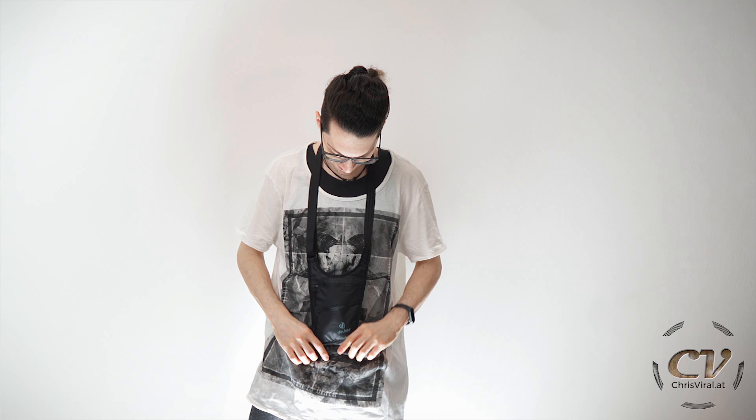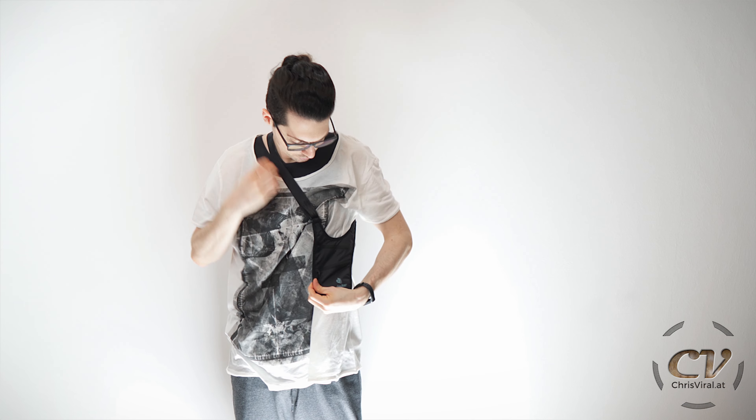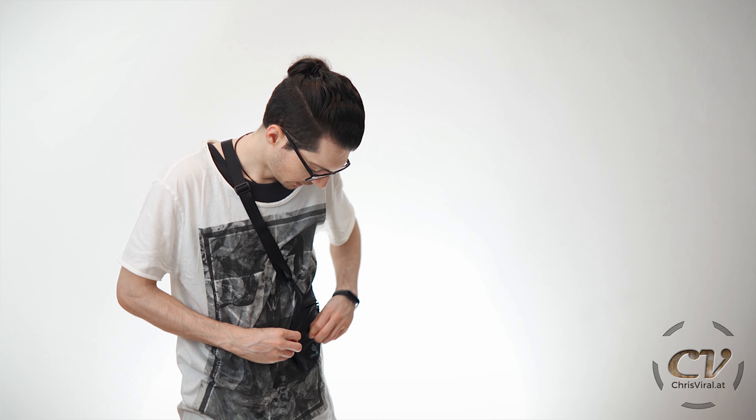I don't know who would wear it like that, but you never know. For my liking, this is actually a bit too small. I would love to put my phone, my purse and my keys in there, but this one won't get the job done. This is only for the most valuable things — just for the purse and keys. The phone will struggle to fit.